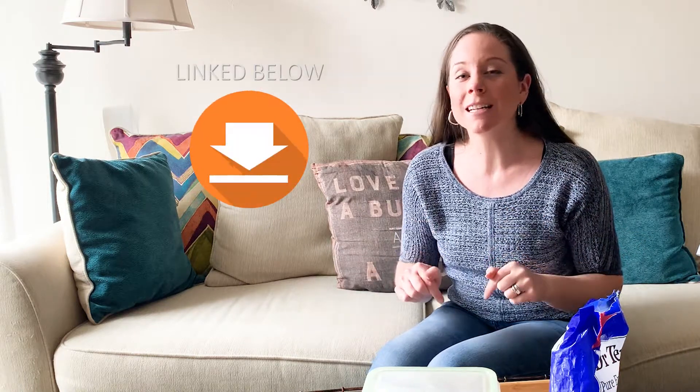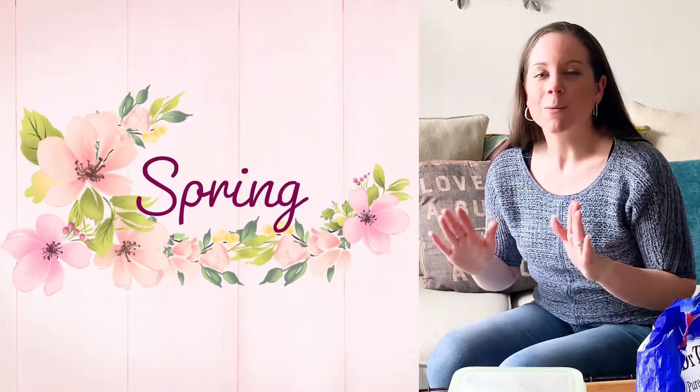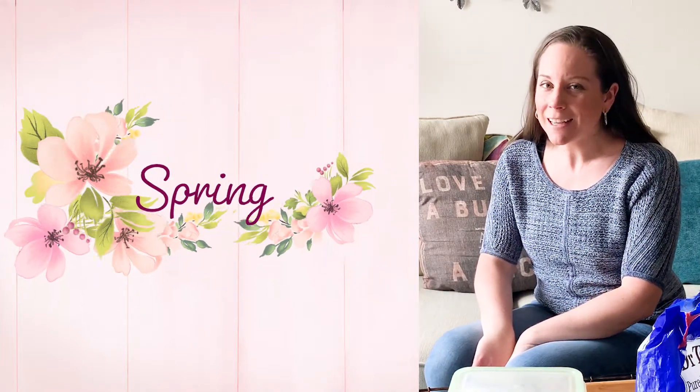Now, if you like to spring clean but don't have a system, I have a special free checklist linked in the description below — be sure to grab your copy today. It's a 31-day checklist that walks you through different areas of your house you might not have thought about. It's been very helpful for me as I incorporate things that aren't already in my regular Fly Lady routines, embracing the seasonal rhythms we were created for, and getting to satisfy that itch. I hope it blesses you and satisfies your spring cleaning itch too.